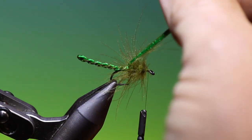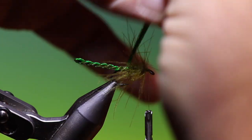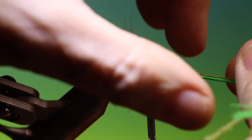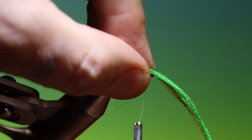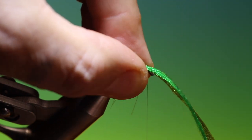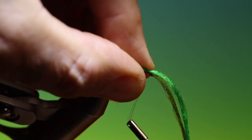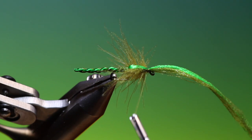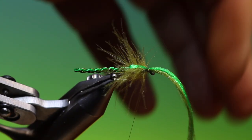Then we take our two strands of Antron body yarn. We can open the CDC, pull this forward — there we are. Tighten that up for the wing case.